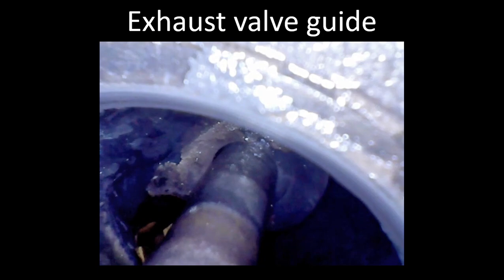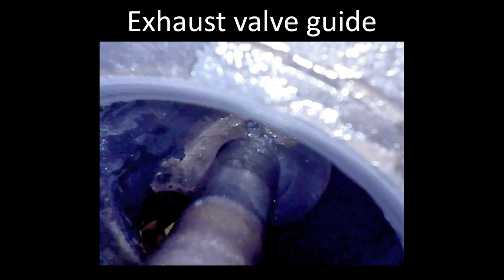It depends on the individual engine — some you'll probably see it even sooner than 200 hours. But again, if there are no other indications, I wouldn't necessarily pull a cylinder from service because of that.